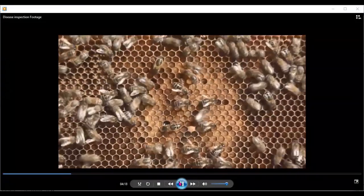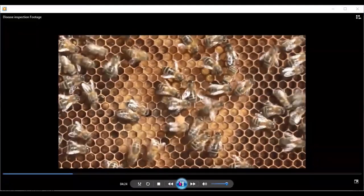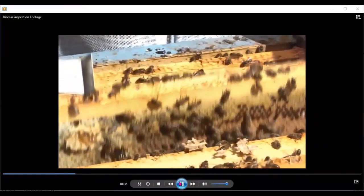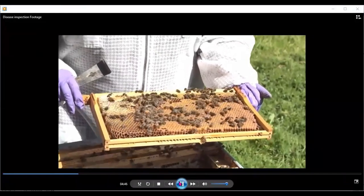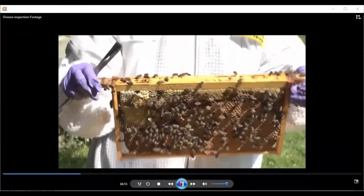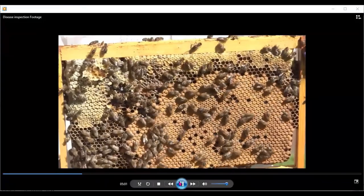We can see there are larvae on that particular frame — pearly white larvae on the verge of being capped. You can see one cell in the center is capped; they're just at the capping stage on that frame. A nice frame of brood coming out. Again checking on the dark side — not spending too long as it isn't roasting warm. I do want to make sure the queen is there. There's your frame of brood — very few holes; not too bad. Nice frame of brood.